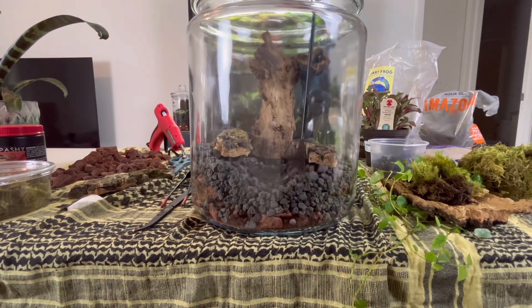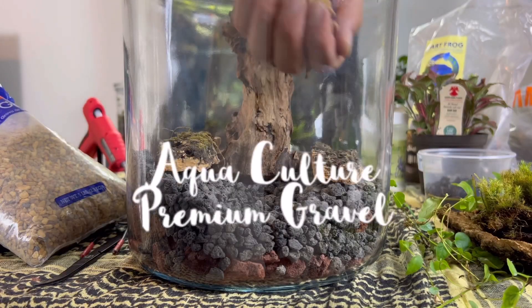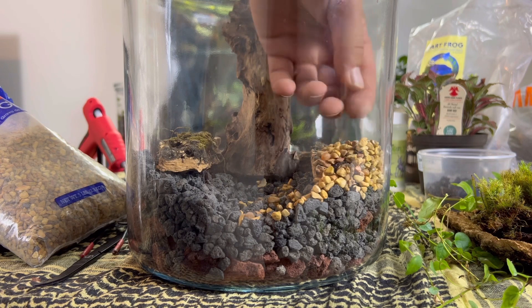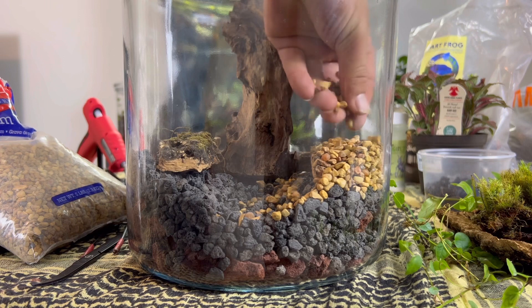I hollowed out the center of the water feature and built up the banks. Premium aquarium gravel is what will constitute our next layer. The goal here is to try to build up the banks and keep as much of it out of the center where the water feature will go.